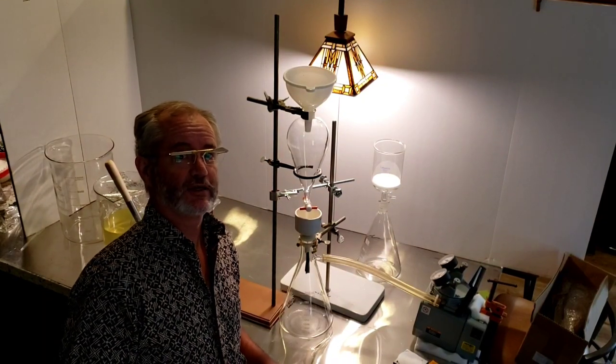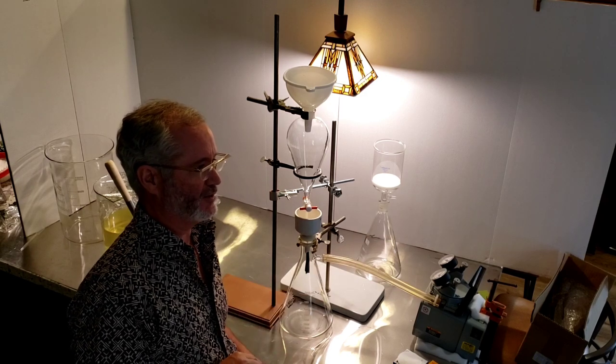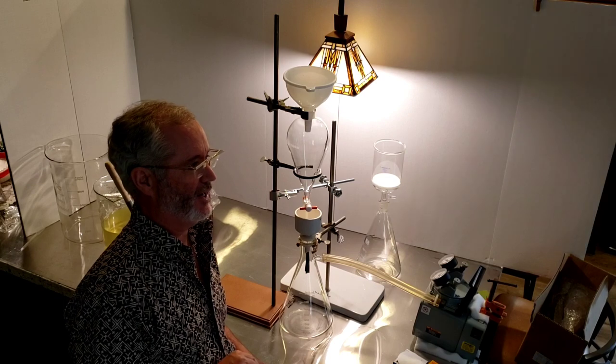Hi, I'm going to filter this — we'll see what happens. That's my first time. I have my chemistry intern apprentice here; he's going to supervise.